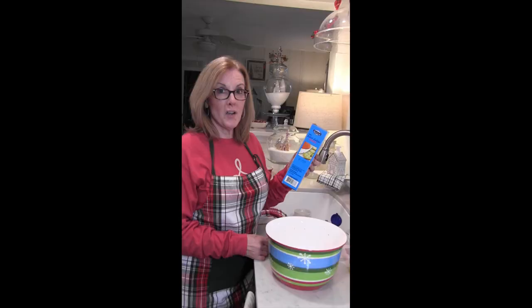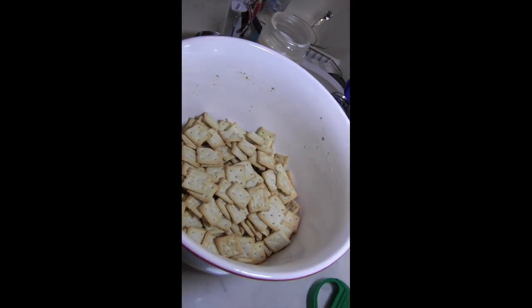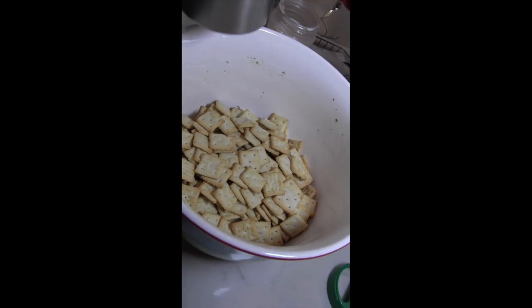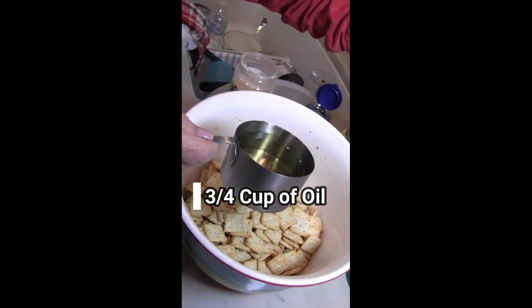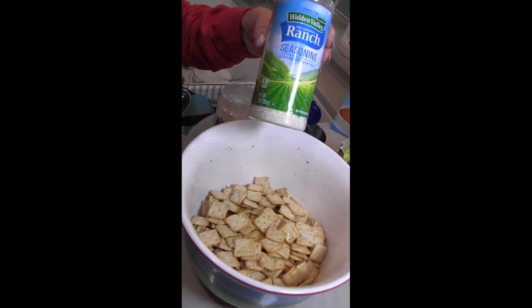Cooking with Carrie — easy recipe for no-bake seasoned crackers. First, add your saltines — actually, the recipe calls for oyster crackers, but I like these little baby saltines. Then add three-fourths cup of oil. It calls for a package of ranch; I buy it in bulk at Sam's.